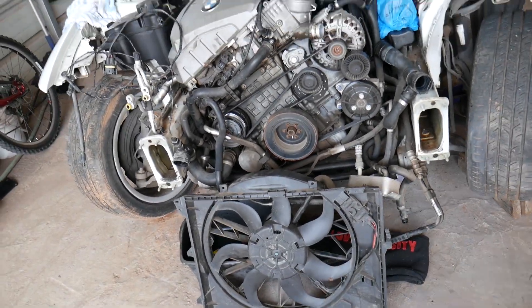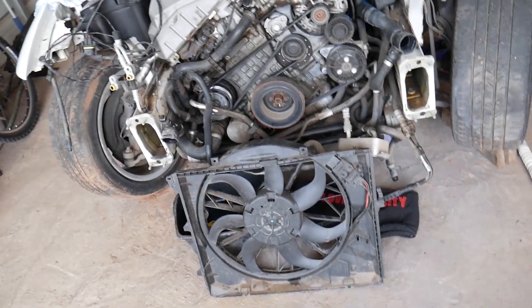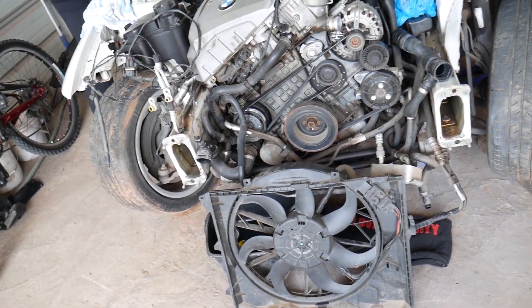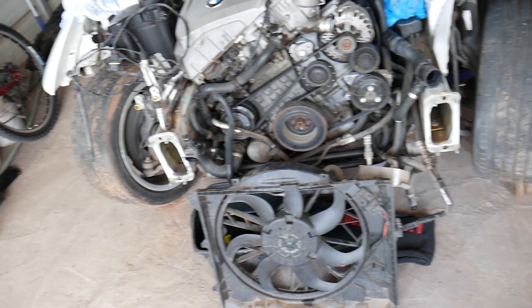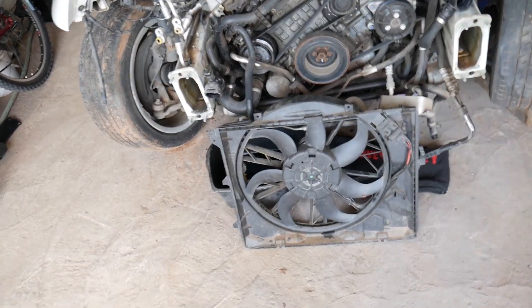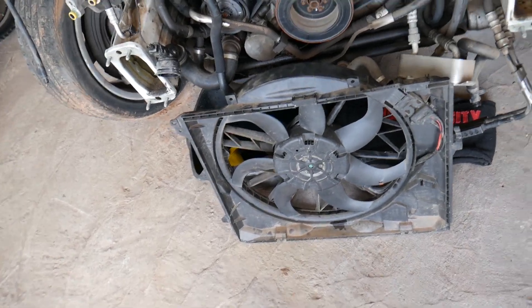We have the whole front end taken apart — we'll be doing quite a few videos on this BMW. If you have any questions or recommendations, leave a comment below and we will try to make a video when we get the chance. So this is your radiator fan — the cooling fan — that's what it looks like.